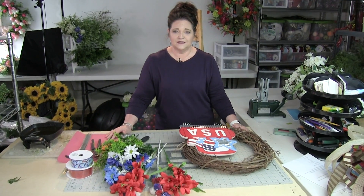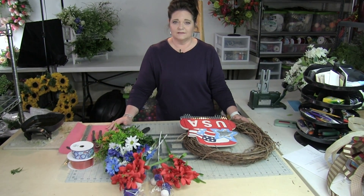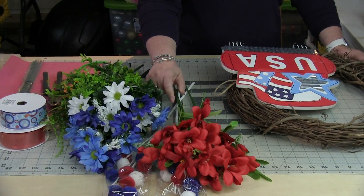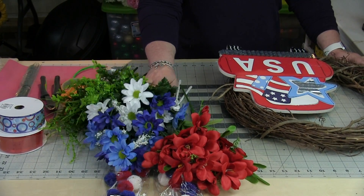First, you'll notice we're not using large focal flowers like we typically do. Instead, we're using three to four different filler flower bushes.